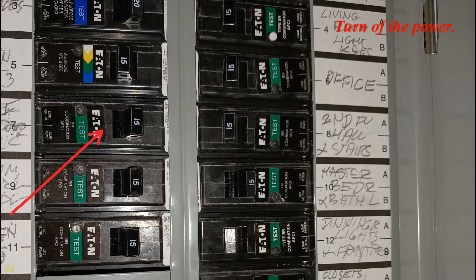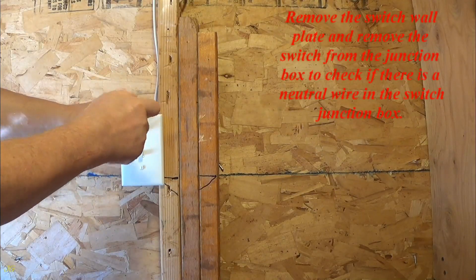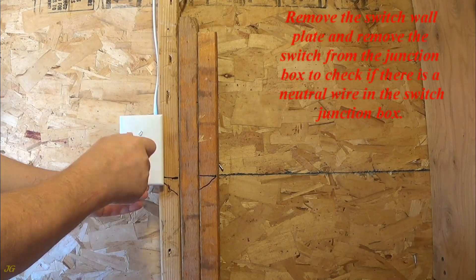Turn off the power. Remove the switch wall plate and remove the switch from the junction box to check if there is a neutral wire in the switch junction box.